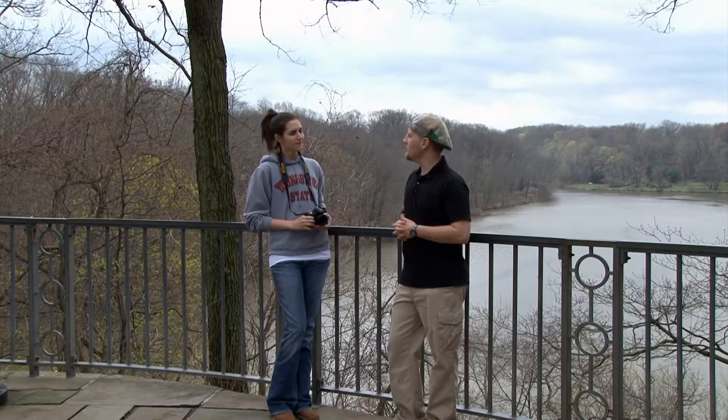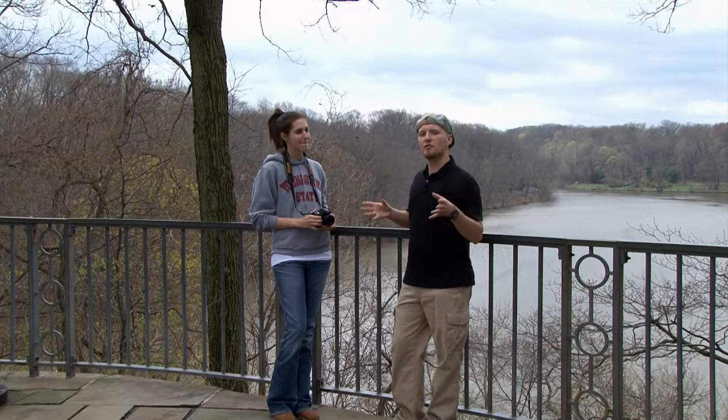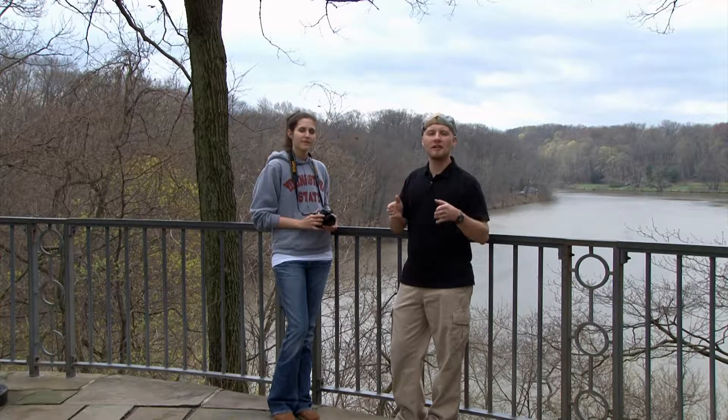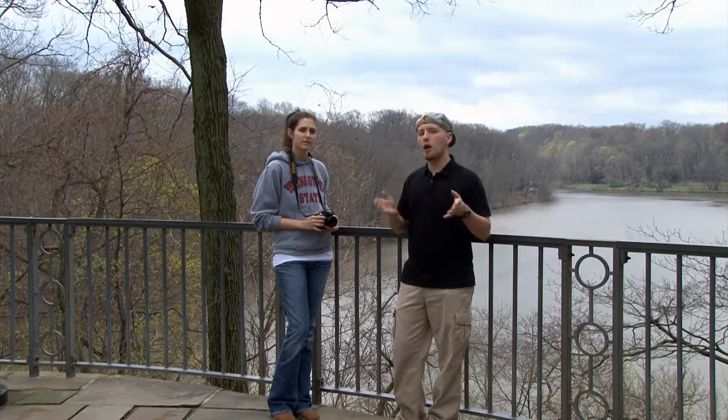So Sarah, now that we've practiced that a little bit, can you see how eliminating the distracting elements of your photo creates a much stronger image? Yes. Excellent. When you're out shooting, remember to get rid of the distracting elements — maybe zoom in on your subject — and create that strong center of visual interest so that your audience knows exactly where to look. This will help you create much better photographs.